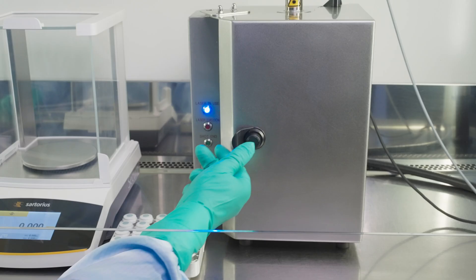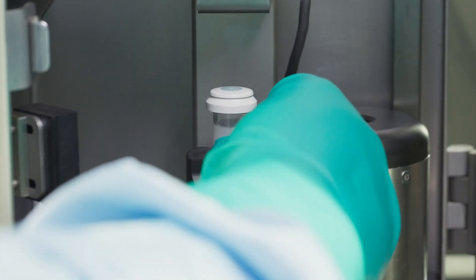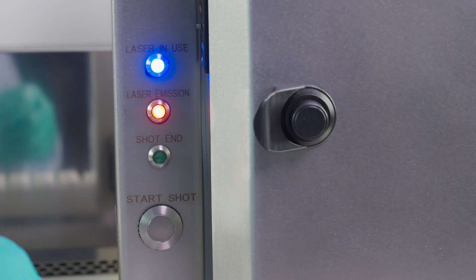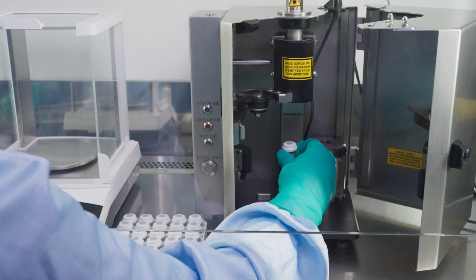The next step is the laser resealing. Just a one-second laser shot will be enough to restore the container closure integrity of the filled vial without any impact on the product.